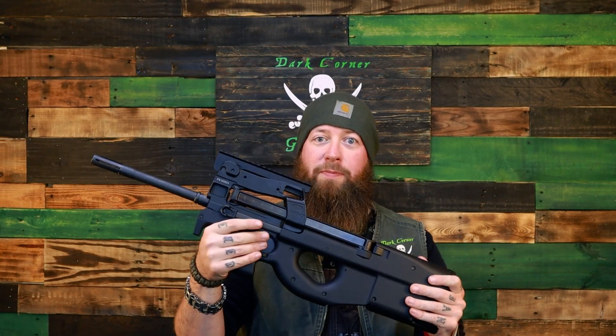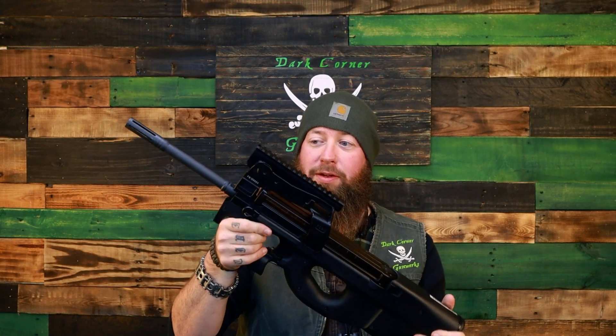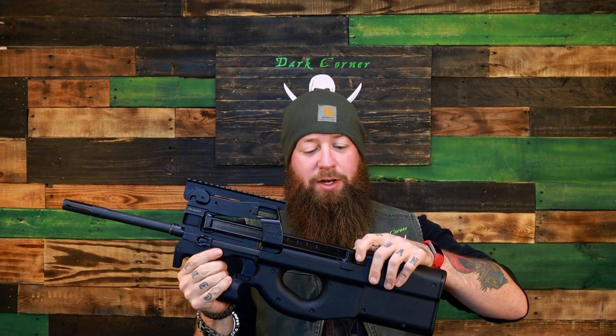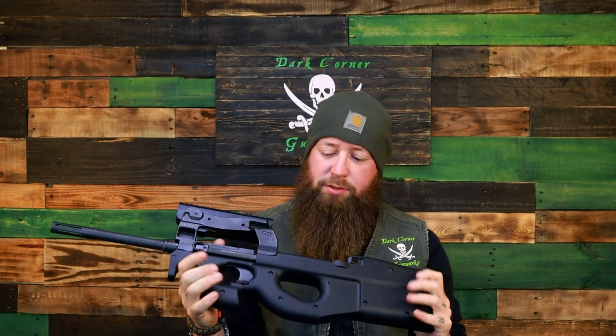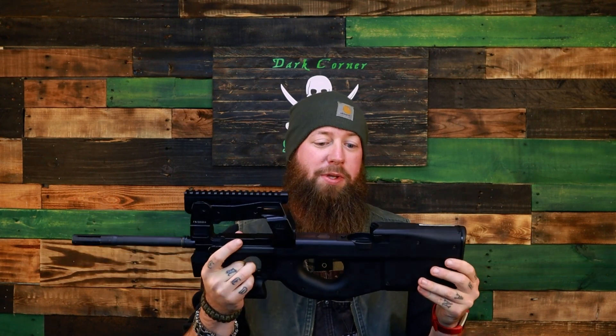This is a tutorial from Dark Corner Gun Works. Today we're taking a look at the PS90. The PS90 is the civilian version of the FN P90. Instead of a 10 inch barrel we got a 16 inch barrel, and semi-automatic instead of fully automatic. The P90 was released in 1990, hence the 90 at the end of the name — P90, PS90.